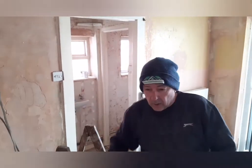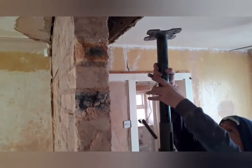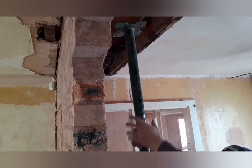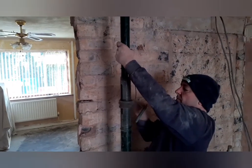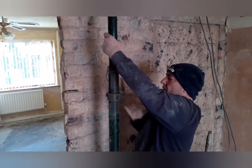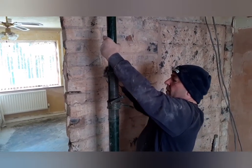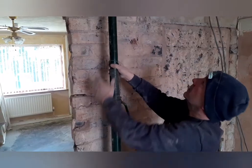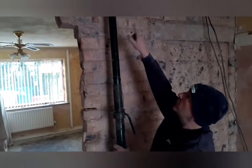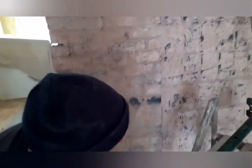So what I will do now is extend the acro prop to approximately where we need it, which will be on that course. Let's put the peg through, we'll lower this down. Let's put the peg through up there, roughly in line with the course that we want to go to. We'll just rest this up for a second, like that.